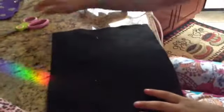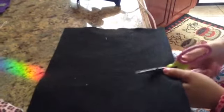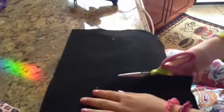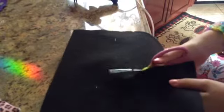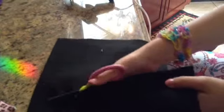So what I am going to do is I'm going to cut a piece from here. I'm going to go along. Okay, so I cut it about this size.